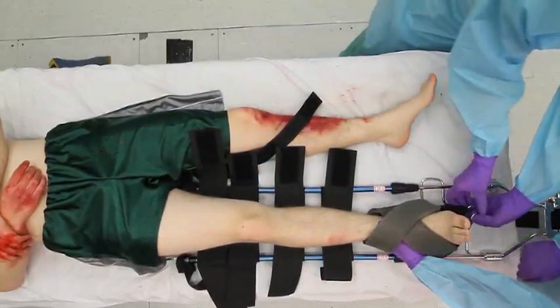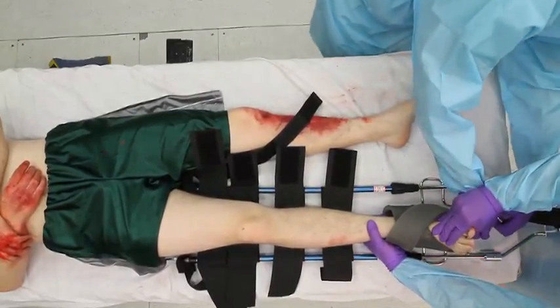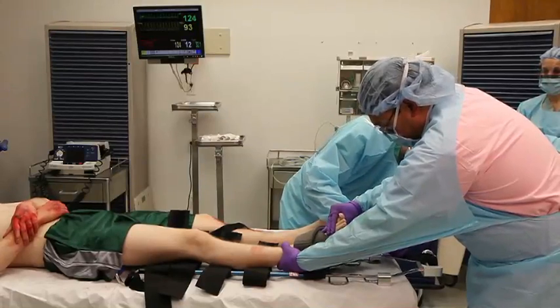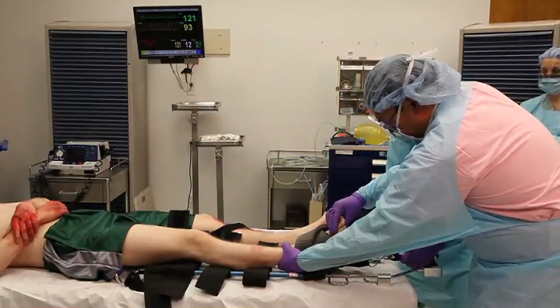The bottom strap should be slightly shorter than, or at least the same length as, the two upper crossing straps. Attach the ankle hitch to the traction hook, while the other person maintains manual traction and support.